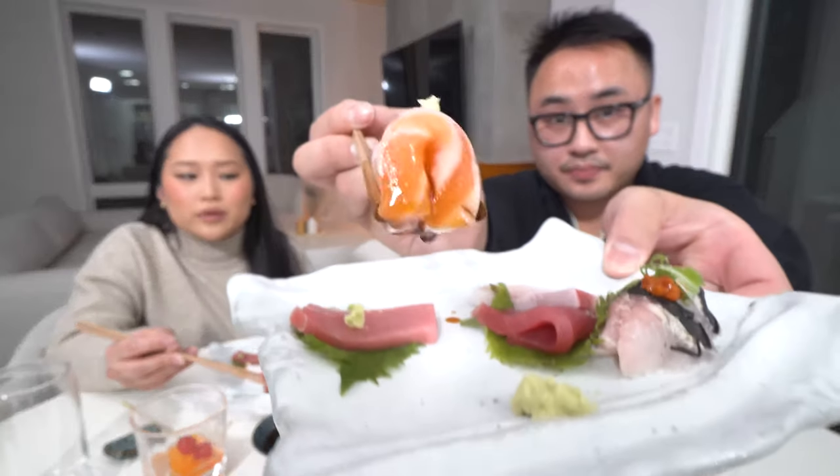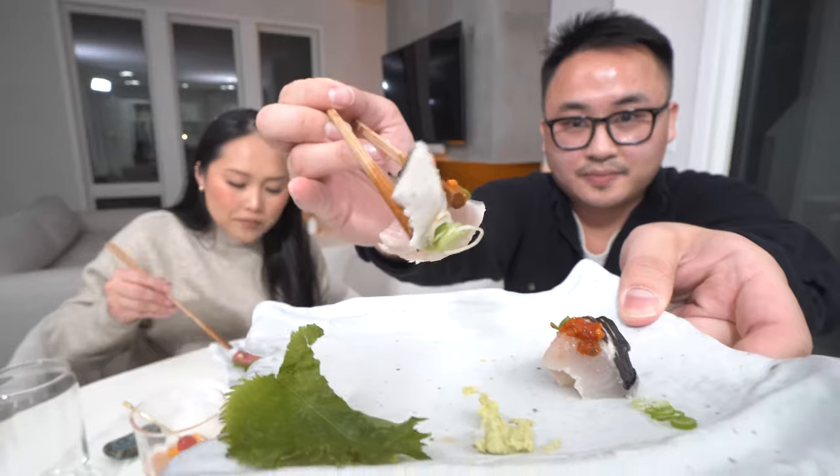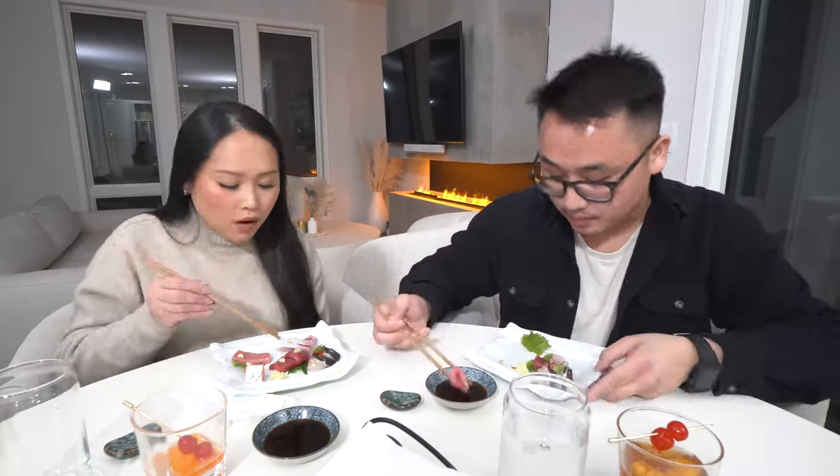The sashimi course consisted of salmon belly, kombu-cured Spanish mackerel that was seared, yellowtail, akami — which is the lean part of the tuna — and of course one of our favorite cuts of all, otoro. Each piece of fish was delicious and carried a different flavor profile and texture. We absolutely enjoyed watching Chef Baska break down the filet of fish.